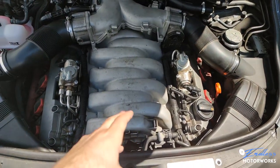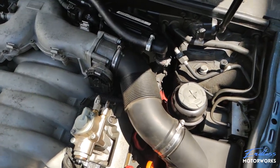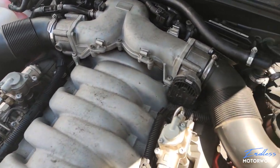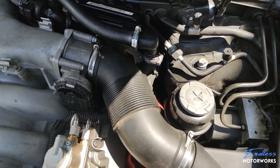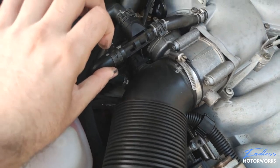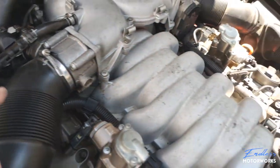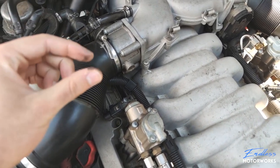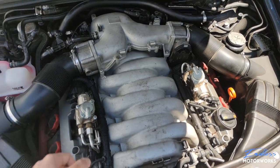Before further ado, let's get to disassembling. I've already removed the beauty covers — just pull them up and put them in a safe location; they're very expensive. Next we need to move the air intake pipes out of the way. They have large clamps — just put a flat blade screwdriver on them, loosen them, and pull the pipes out. On one side there are two small vacuum lines; once you start pulling the pipe out, string it up and you'll see them.